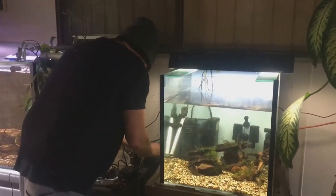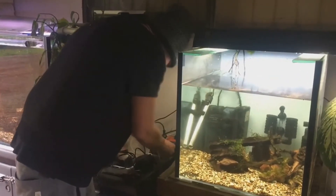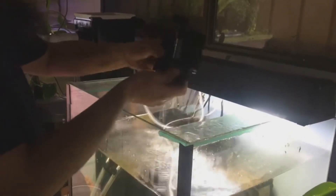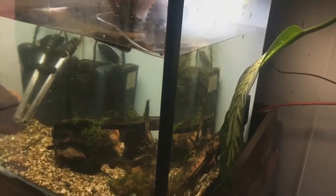Here we go — potentially the most exciting part of the video where I'm hooking up the brand new air pump to the two sponge filters. Most exciting excellent footage. I hope you lasted this long to make it to this bit, because crikey, isn't it fun to watch someone hook an air pump up to sponge filters? I must say it was my most enjoyable part of the day.